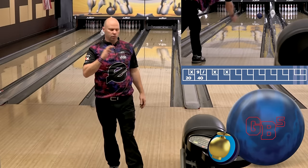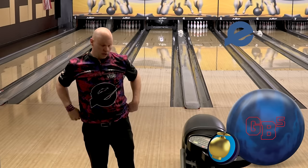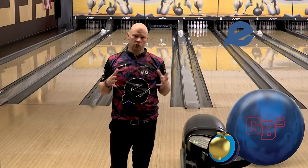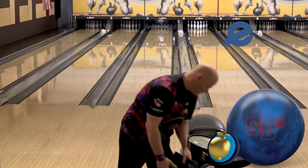As you see — nice, consistent, smooth kind of arcing motion, keeps going down lane. We talked about the RG. The RG of this ball is 2.48, which is a little bit lower than a lot of balls in the industry these days. But a ball that you definitely got to have one in your bag.